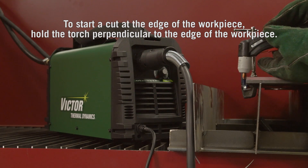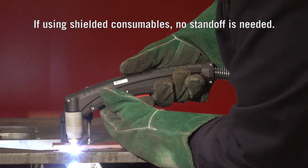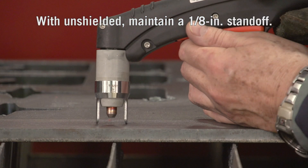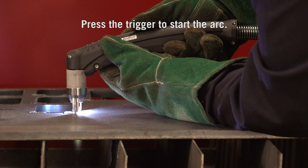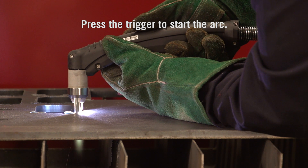Hold the torch perpendicular — 90 degrees — to the edge of the workpiece. If using shielded consumables, no standoff is needed; with unshielded, maintain a 1/8 inch standoff. Press the trigger to start the arc and pause at the edge until the arc has completely cut through the workpiece.